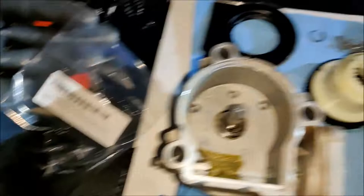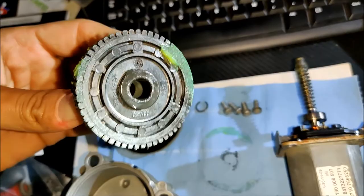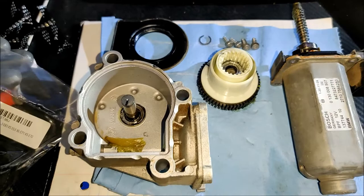Now the only thing I've got to do is open the new bag, put the new gear on, clean everything up, pull this gear off the shaft, clean all the old grease off, and then re-grease it. As I say, installation is a reverse of removal. I'll get back to you once that's done.